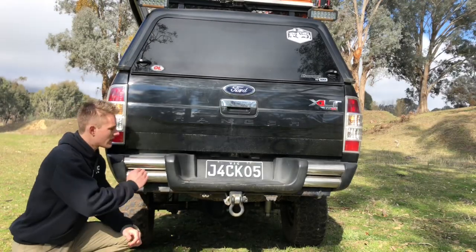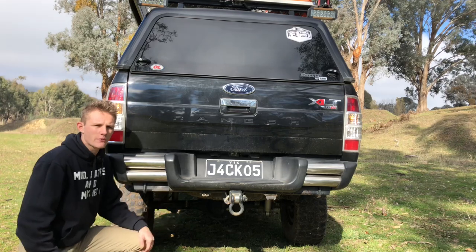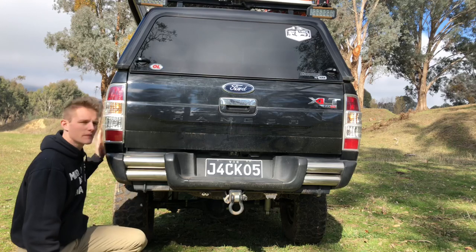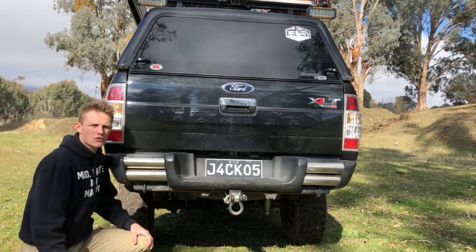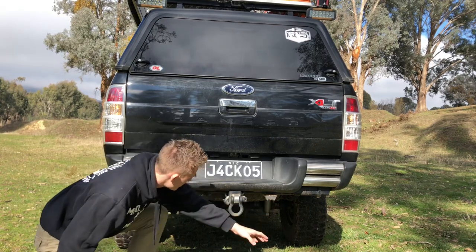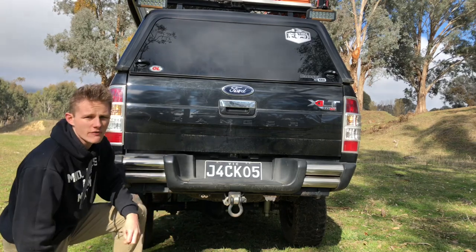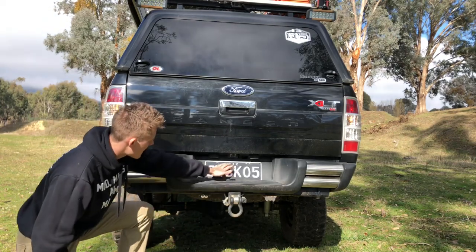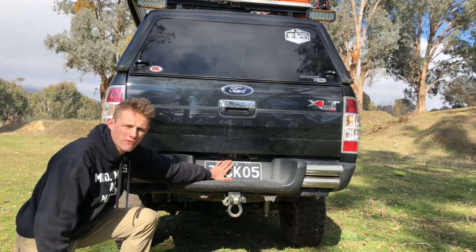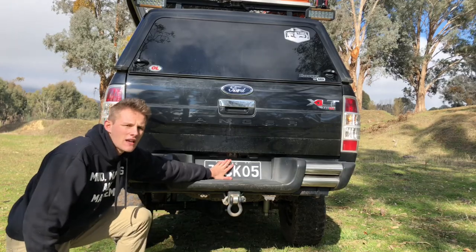Up the back we've just got the factory Ranger plastic bumper. In the future we want to upgrade to an ARB steel rear bar just to give the tub a bit of extra protection on those tight tracks. On the bottom we've got an Anderson plug, your usual trailer plug, and the tow hitch — currently got the recovery hitch on there. Up here I've got my reversing camera which comes on when I put the car into reverse and pops up on the dash screen.